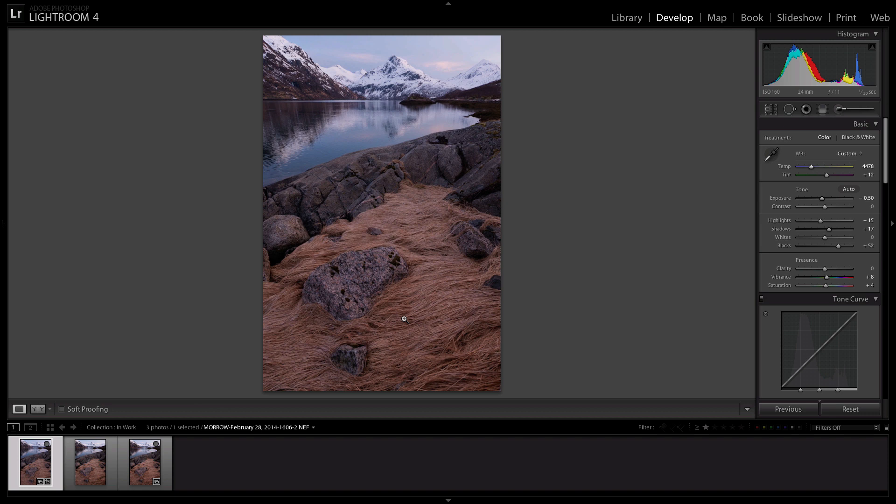Now that I have processed this single raw file, I can go ahead and hold down Shift and click on my last photo — as you can see, these are all highlighted now. Now you can just go over here to the Sync button, select Sync, select Check All, and Synchronize. This will sync all the photos so now they look exactly the same. You want to go through and scroll through and check to make sure they are — and you can see that all the white balance and the color and everything is pretty much exactly the same.